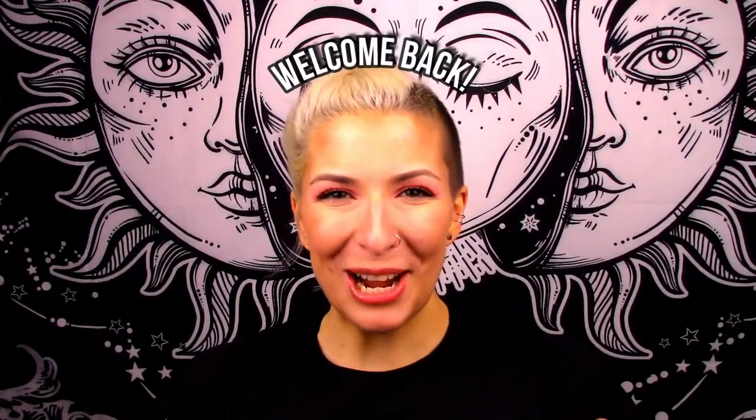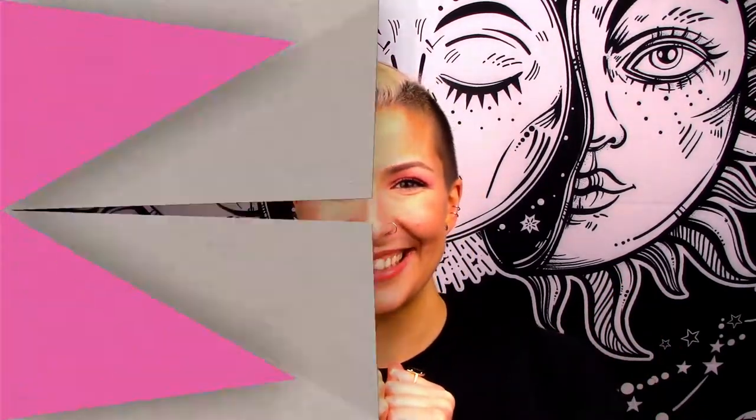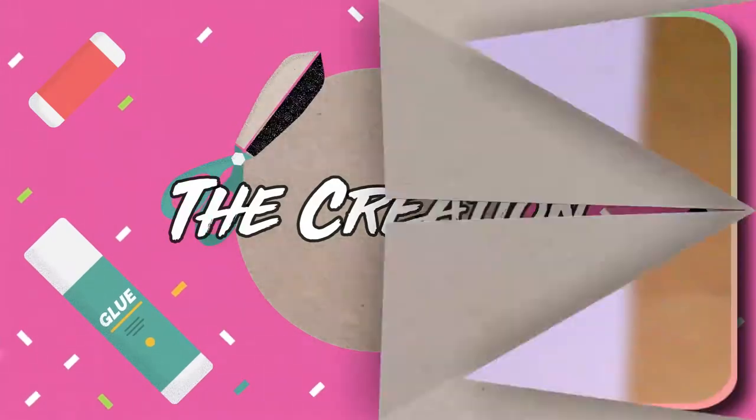Hey friends, welcome back! Today our second set of resin festive pins is going to be based on my favorite Christmas movies — Frosty the Snowman and the classic A Christmas Story. Let me know in the comments what your go-to favorite Christmas movies are. I used to watch A Christmas Story every single Christmas morning, so of course I had to include it.